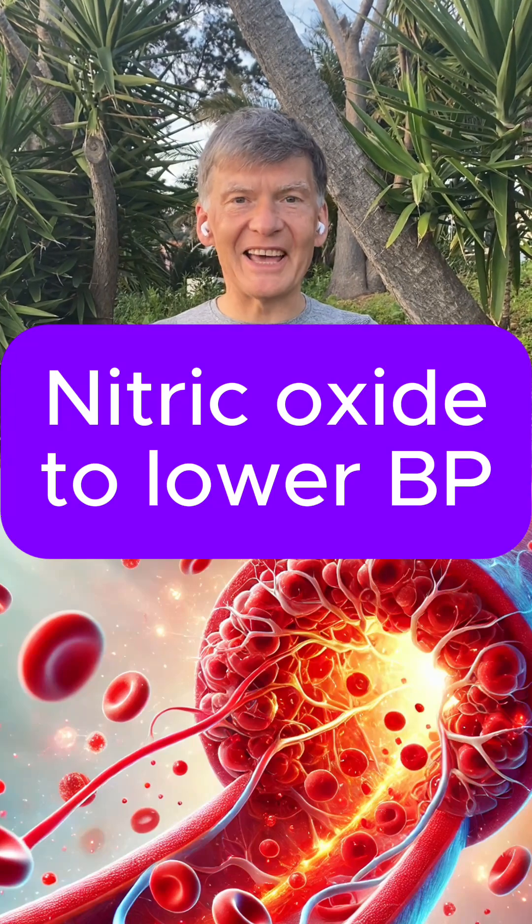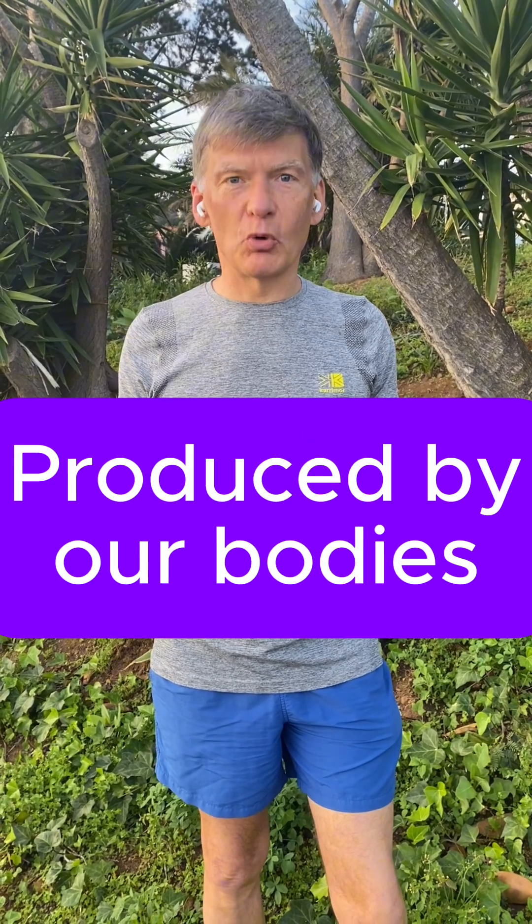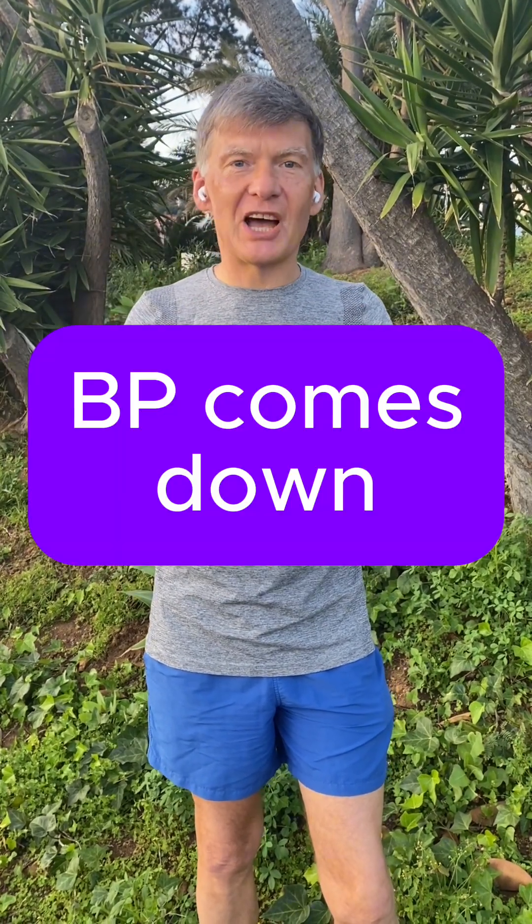Have you heard of nitric oxide? That's the substance which helps us to lower blood pressure naturally. It is produced by our body and it helps to dilate blood vessels. When blood vessels dilate, the flow of blood improves and blood pressure comes down.